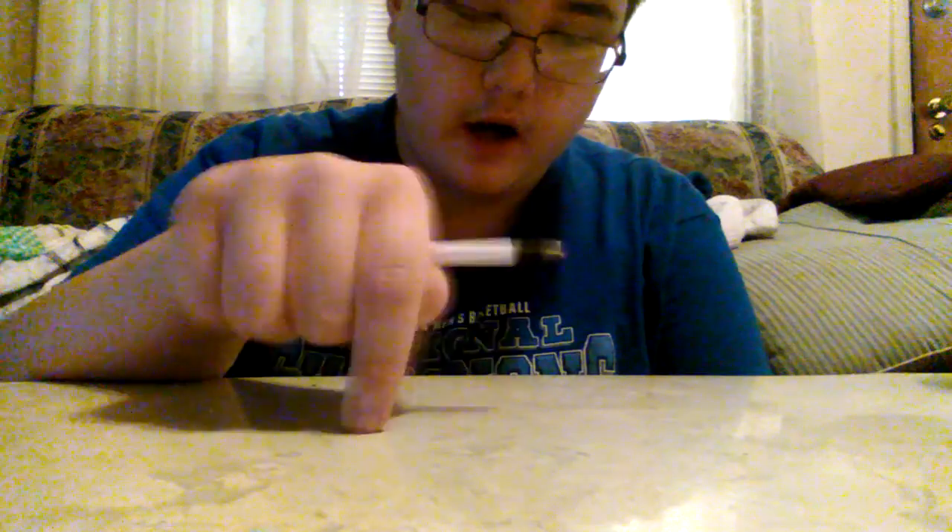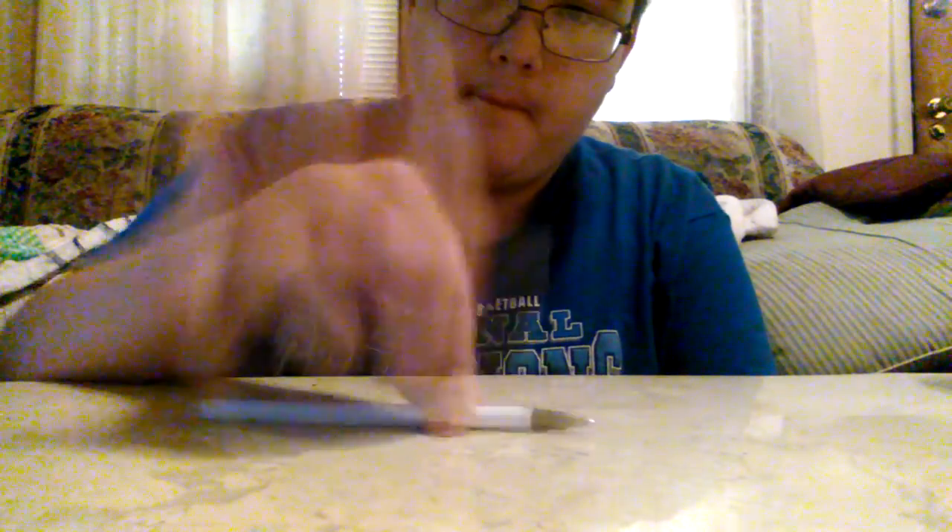So first, you need a good surface. I'm using my coffee table — listen, did that make a good sound? Now that we've got the surface out of the way, let's start with the beat.